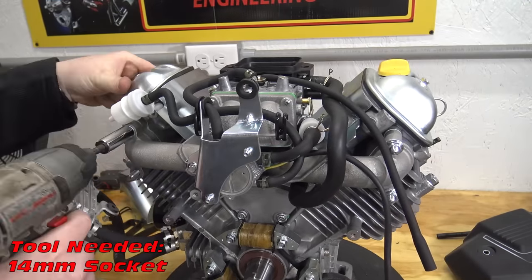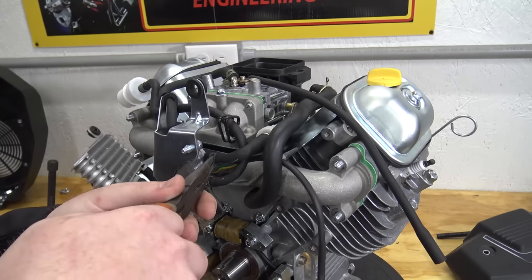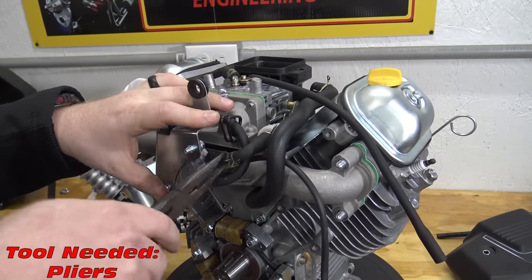We can now remove the intake manifold. We need to unhook the vacuum hose to the pulse pump to be able to pull the manifold from the block.